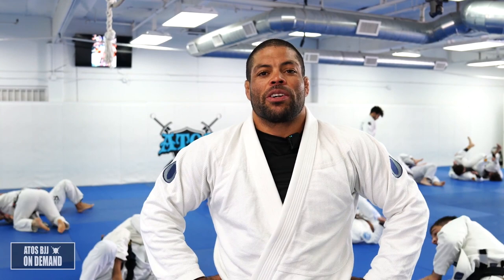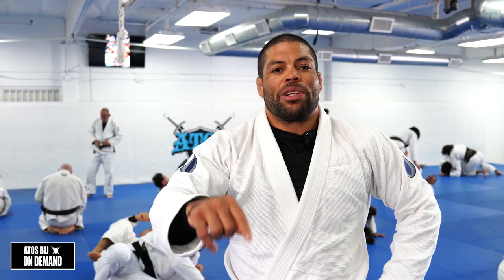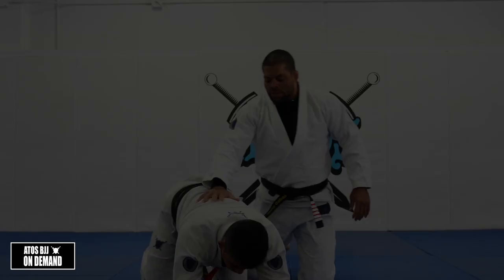Hey, what's up everyone? Great day here in San Diego, California. We work on some attacks from the back - a sneaky way for you to set up chokes from the back, and also attack your opponents from the turtle position. Check out the technique and comment below so I will answer all the questions. Take care, Os.